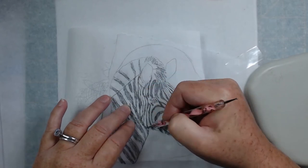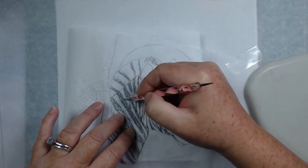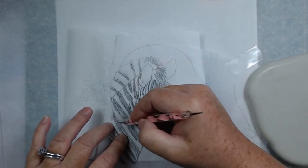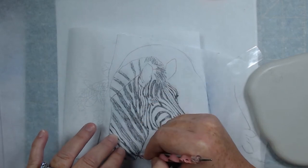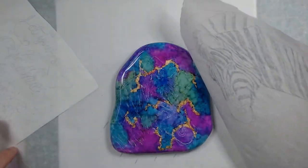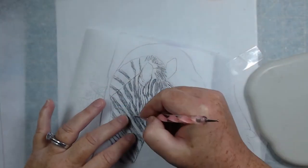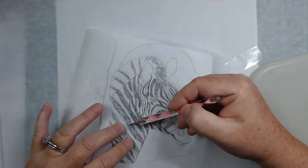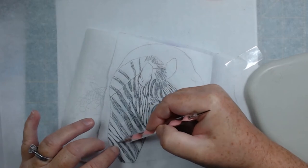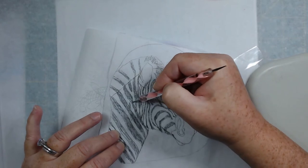In the future I think what I would do is actually sand the resin down, transfer the image, paint it, then re-resin the rock. Everything would stick to the resin better if it was sanded, and when you re-resin it erases all of the sanding marks. That's probably what I would do in the future.